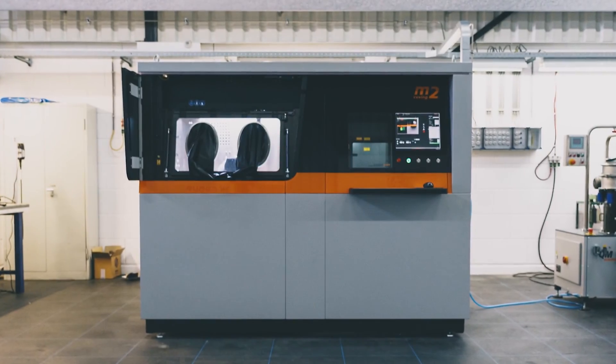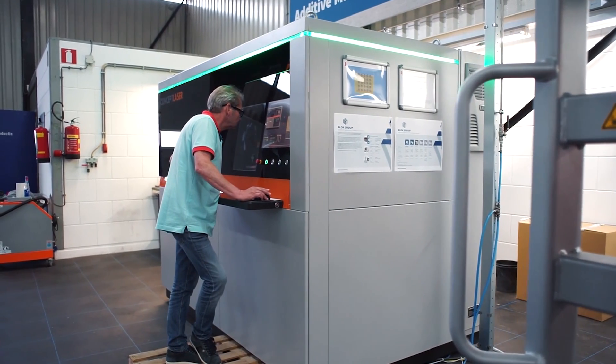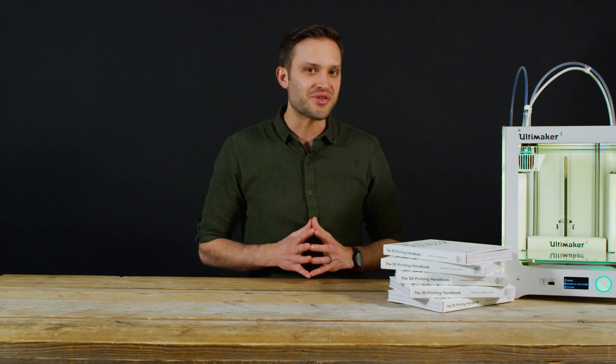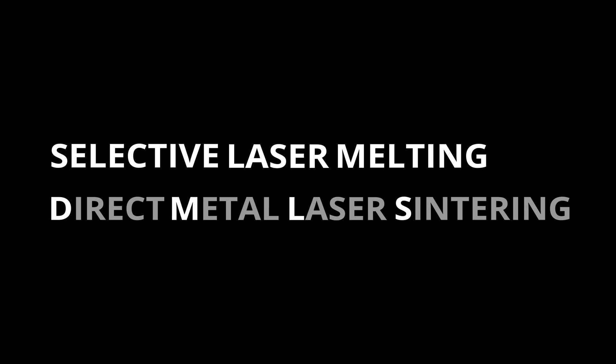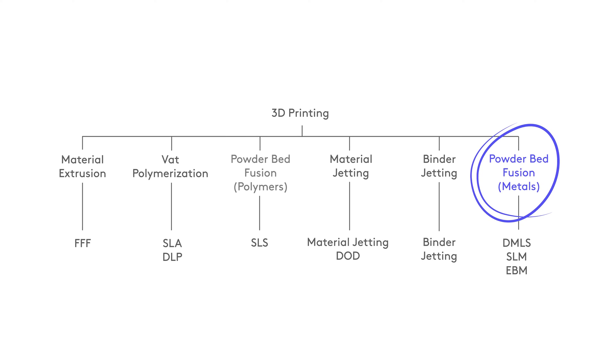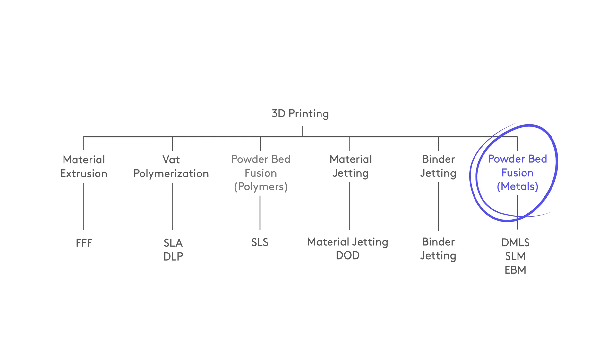Metal 3D printers use a laser to scan and selectively fuse or melt metal powder particles, bonding them together and slowly building up a part one layer at a time. They're most commonly used in industrial applications like high-end complex engineering products. The two most common methods of metal 3D printing are SLM selective laser melting and DMLS direct laser metal sintering, and both of these technologies belong to the powder bed fusion category, like SLS in one of our previous videos.